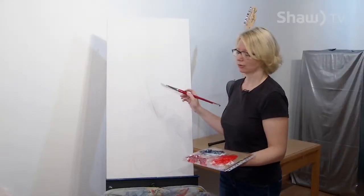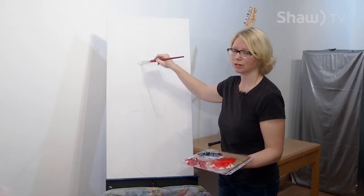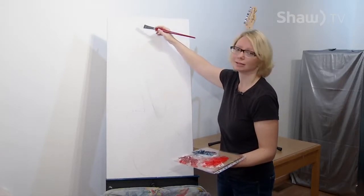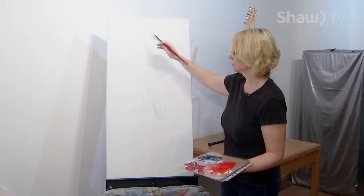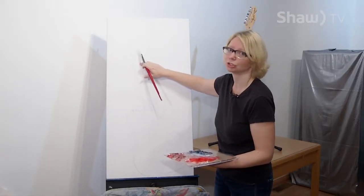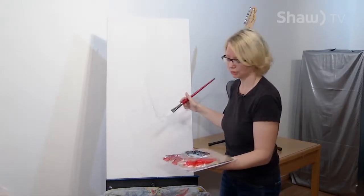Now that the image of the Fender is put onto the canvas in graphite, I'm going to start on the Telecaster, which was started off and made in the 1950s. Some people who've done graphite on canvases choose to spray it with a workable fixative so that the graphite doesn't smudge on the canvas and dirty their paint, but I haven't put a lot on here so I'm just going to proceed.